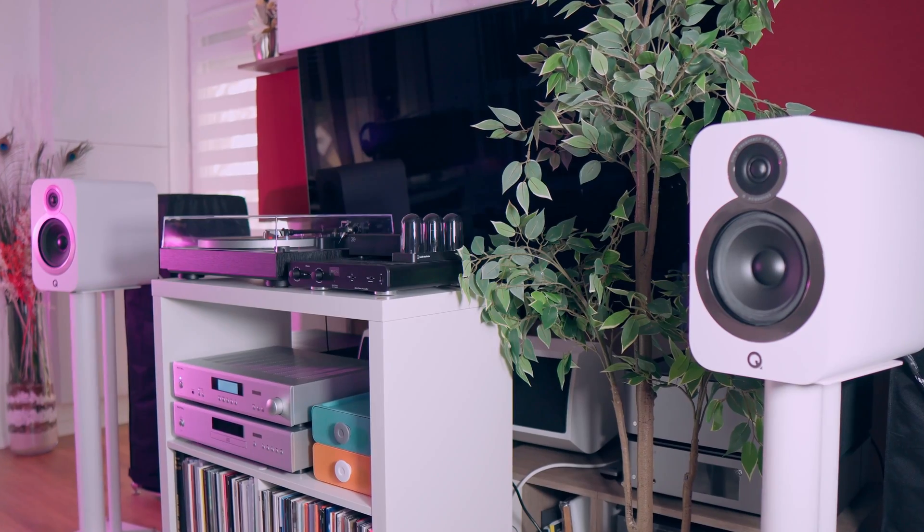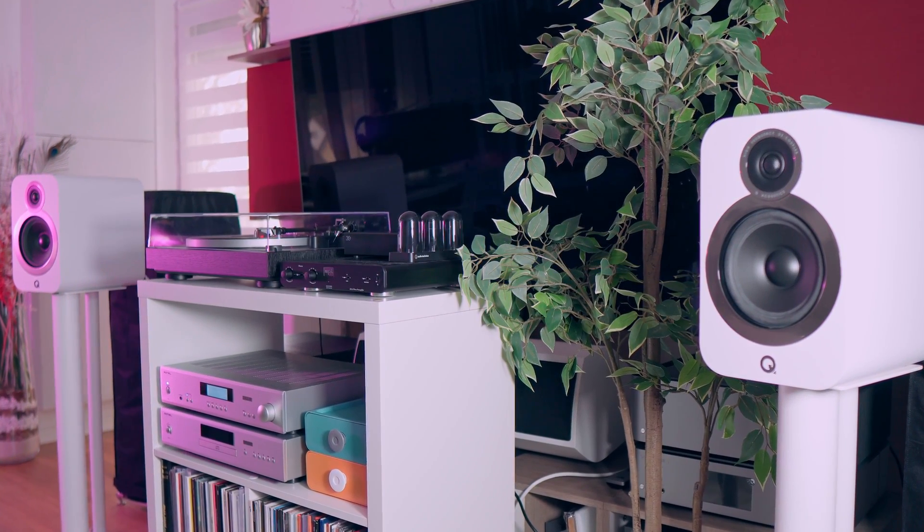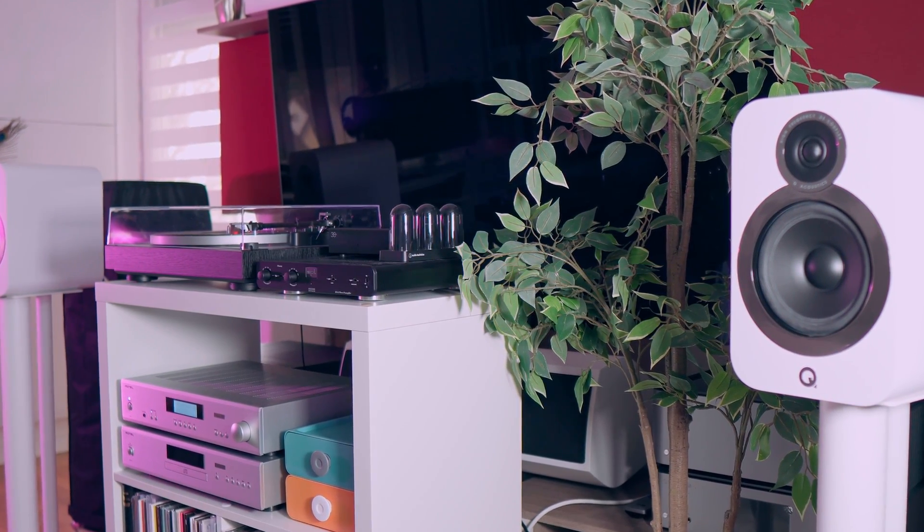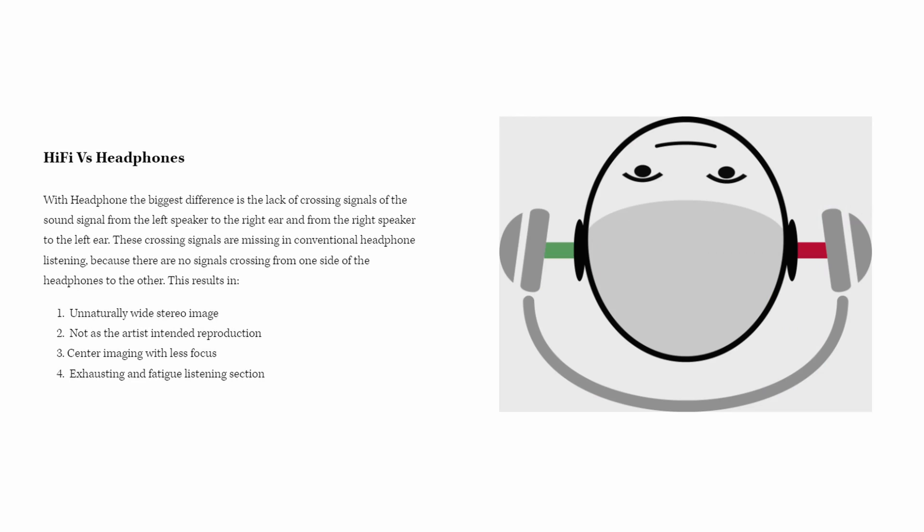Something that never happens when we're listening, for example, with hi-fi systems or in any situations of normal life. In hi-fi, both ears are receiving both left and right channels, of course with different sound pressures and timing. So this sort of crossing that is not present on the headphones results in a naturally wide stereo image — not as the artist intended — with centered imaging, left focus, and an exhausting and fatiguing listening session.